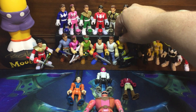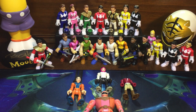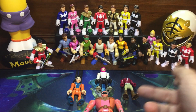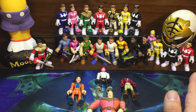Full original Ranger set and getting started on the replacement Rangers with Adam over there. I already have them out of suits, including Catherine in the back if you can see her. So what we're missing now is Dragon Shield Zack, civilian Catherine Hillard — which is what we're making today — and then civilian Aisha and Rocky.